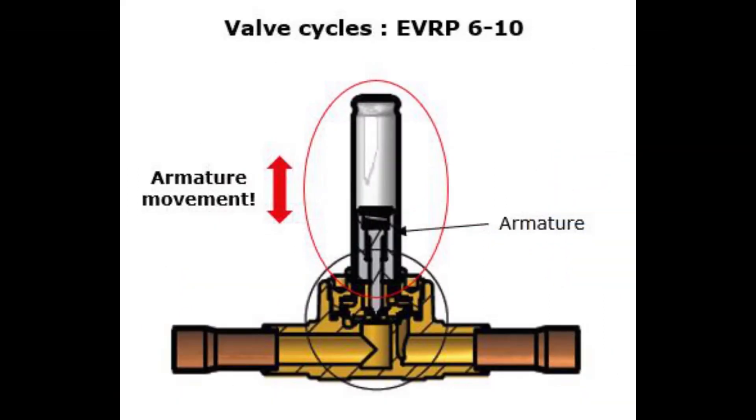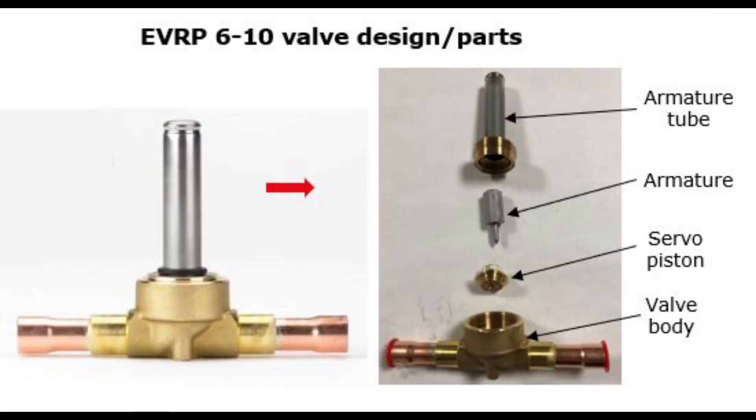This valve's pulsing operation results in many valve activations, also called valve cycles, over the valve lifetime. Let's have a closer look at the EVRP6-10 valve design to see how it is possible to achieve this high cycle rate.